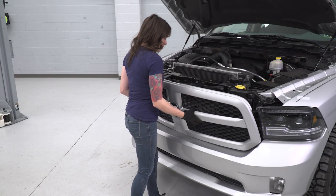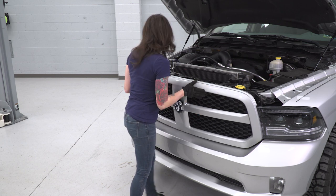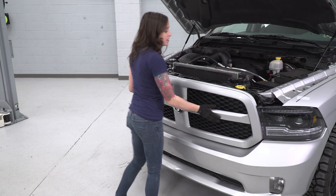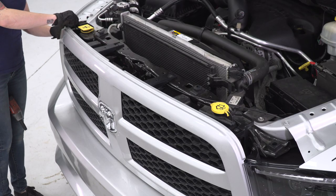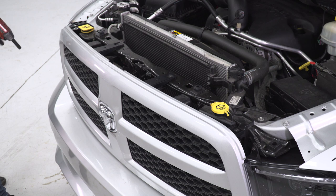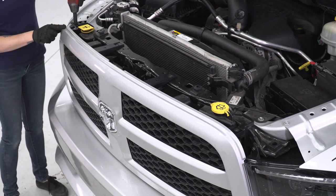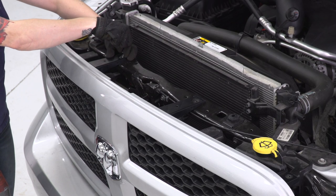At this point, we're going to line up the grille on the truck, lining up the plastic tabs at the bottom as well as the top, and then pressing it into place. Then reinstall your factory bolts through the top of your grille, grab your 10-millimeter socket, and tighten it down. Repeat that for the rest of your mounting points.